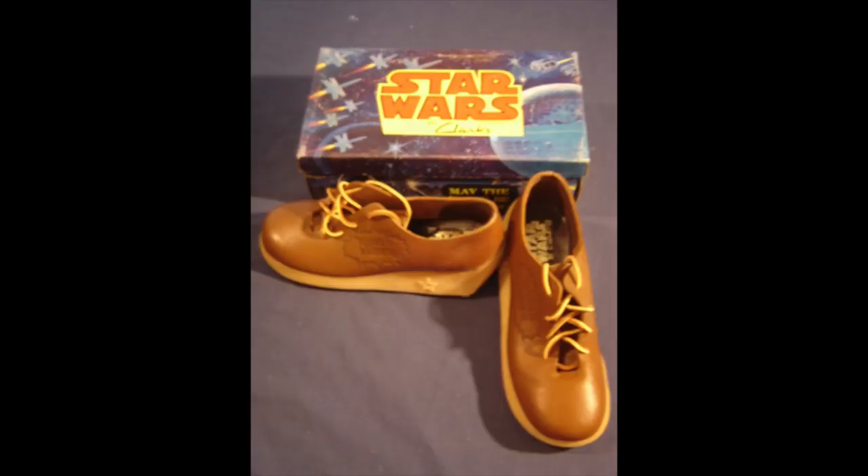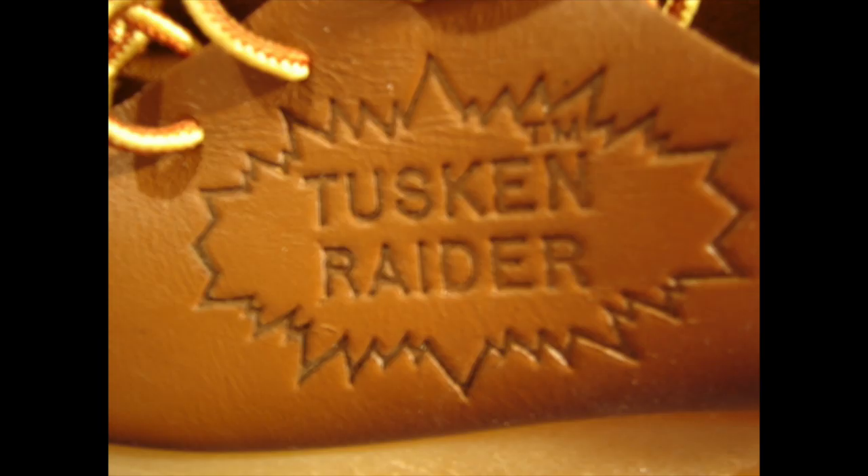You heard me right — the Tusken Raider shoe. The Tusken Raiders had their own shoe, and man, is it ugly. Here it is in an ugly brown color — it is one god-awful looking shoe. As you can barely see on the side, it says Tusken Raider. It's kind of odd — there's no picture of a Tusken Raider, it just says Tusken Raider on the side. I don't even think it says Star Wars anywhere except inside the shoe.